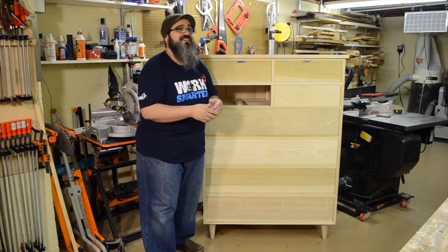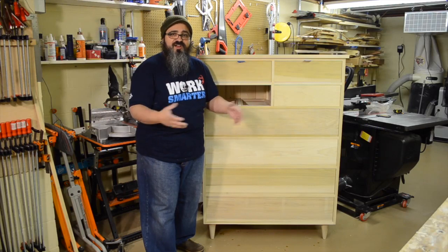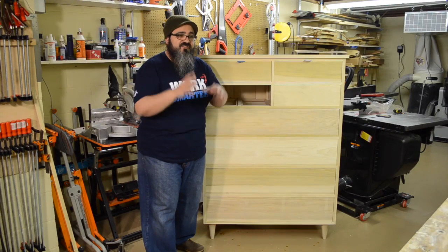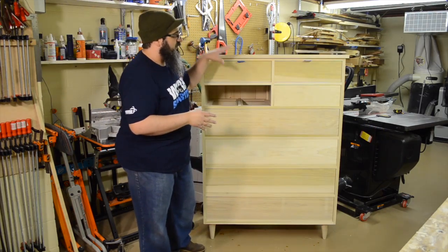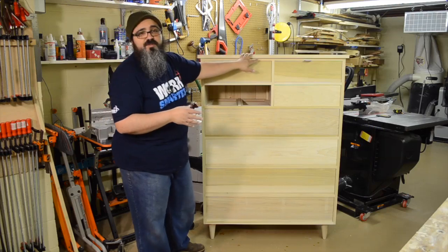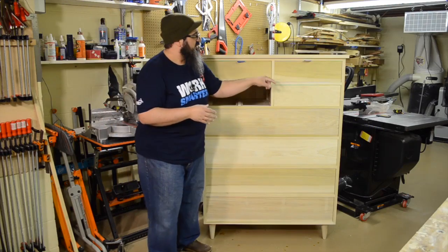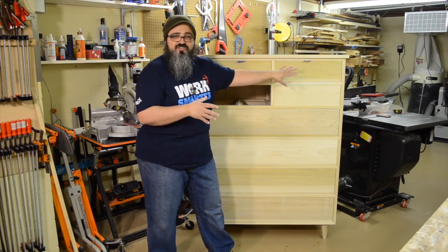When it comes to the finishing portion, we're going to end up painting this. The biggest problem right now is trying to figure out what color it's going to be. More about that probably in a blog post. But we're going to wrap up the build video with two things: installing the top, and getting a really nice reveal all the way around these inset drawers.